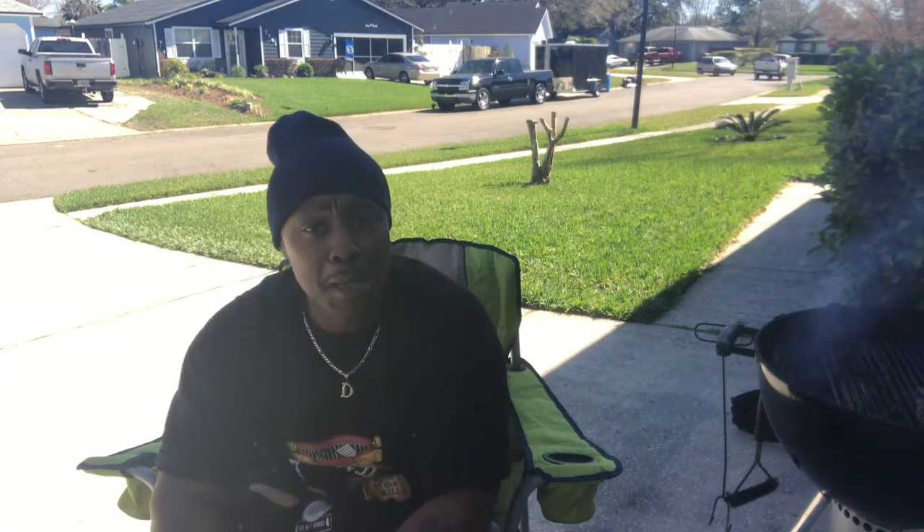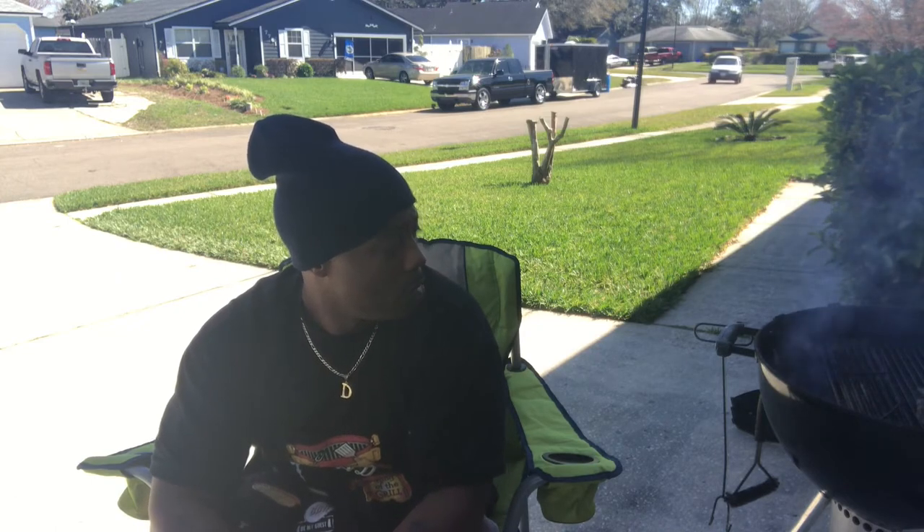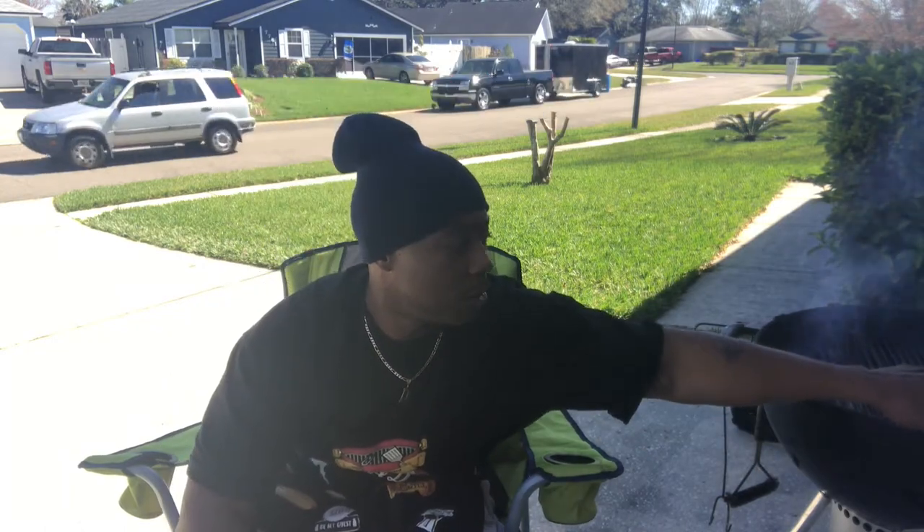Anyway, today is a meat and barbecue video. I'm gonna try something different. I don't know if you can see the smoke rolling — let me show you something real quick.